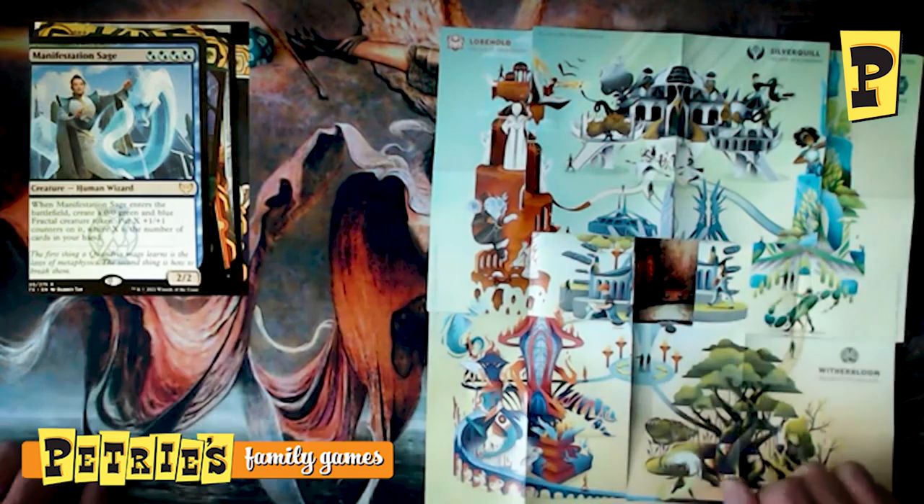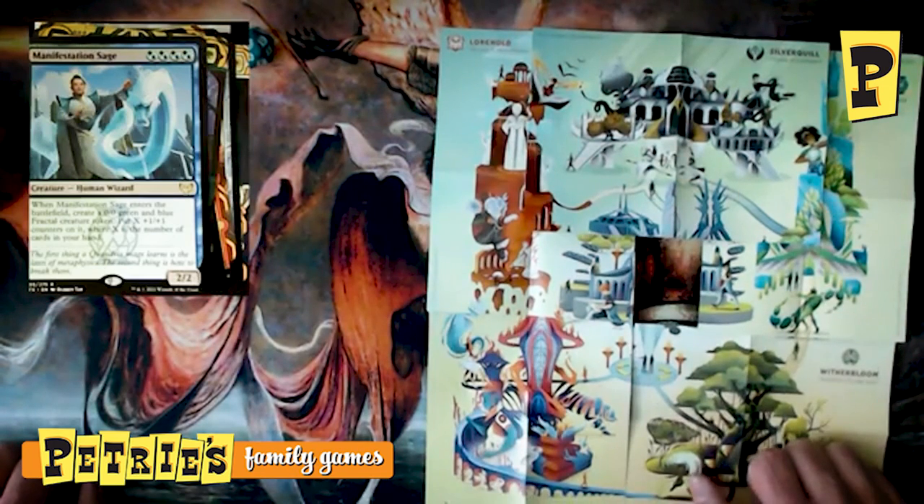Thank you so much for being with us today opening up these pre-release kits for Strixhaven. We still have theme boosters and bundles available at Petri's Family Games for Strixhaven. Hope you guys opened some awesome magical wizards and amazing spells — we'll catch you next time.